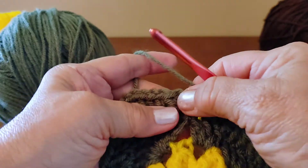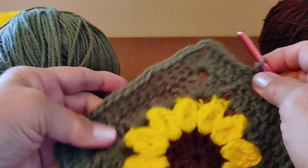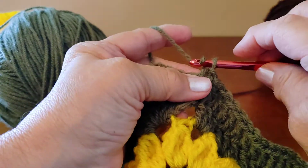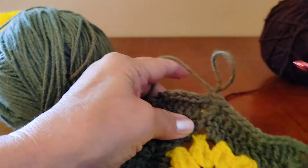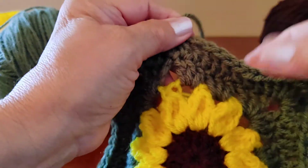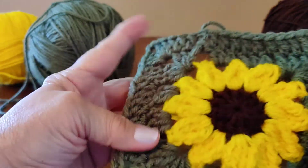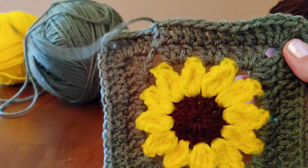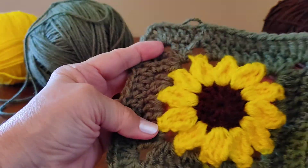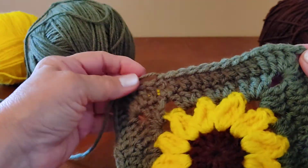I'm at the end of my row. Slip stitch into the top of that chain three. You can continue on and do your granny square as big as you want. I'm going to tie off — chain one, pull it through, cut my yarn. I really like granny squares; there's so many things you can make with them. I've made purses, baby blankets, and afghans, and I think that's what I'm going to do with these green ones. Thank you for watching today. If you enjoyed my video, subscribe so you don't miss any future videos — hope to see you in my next video, bye!